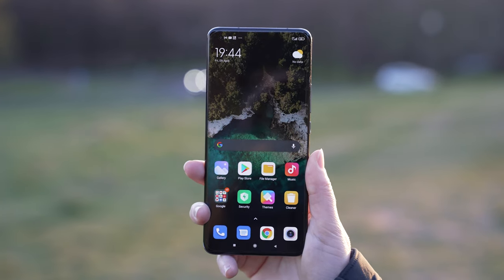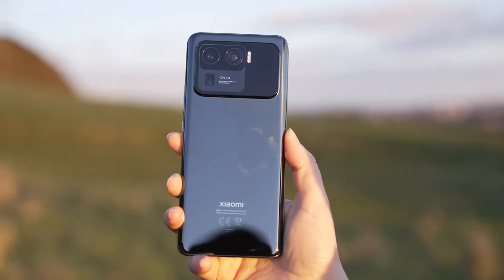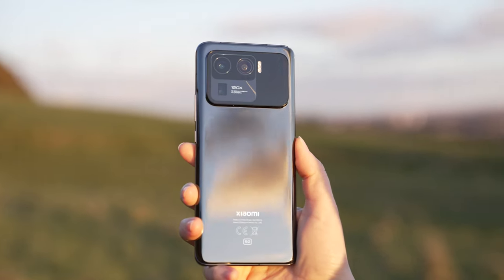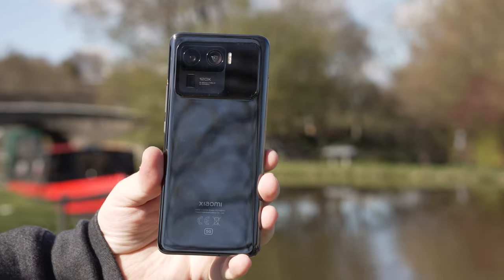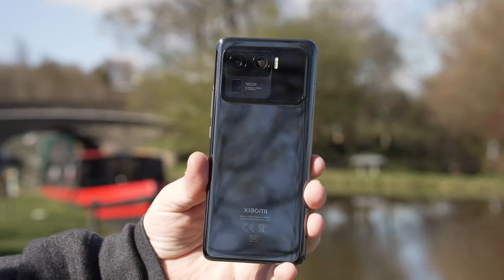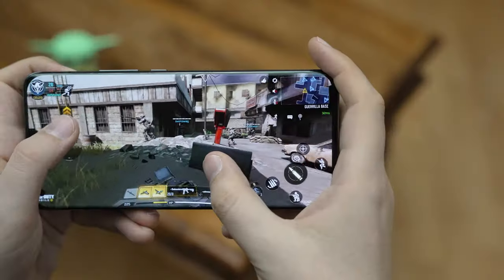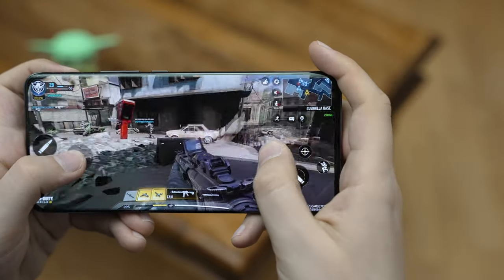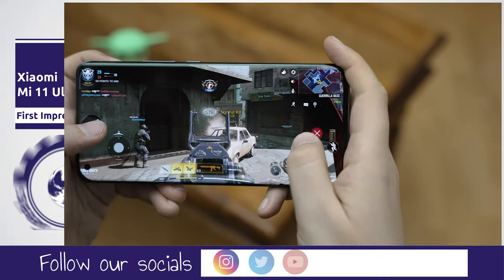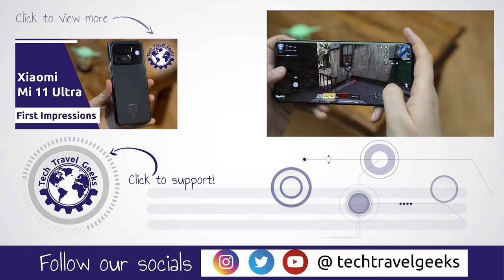Overall, I'm very impressed by this device — so much so that while on my photo walk the other day, I told my girlfriend that I'm very likely to buy it myself afterwards. The phone isn't available for sale just yet and we don't know the UK price, but the price in Europe has been suggested at around €1,200. We'll follow this up with a software setup and experience video, so make sure to subscribe to the Tech Travel Geeks. Thanks for watching!